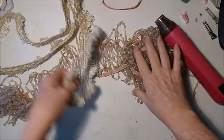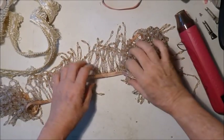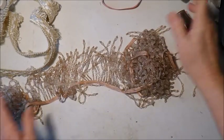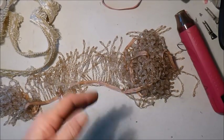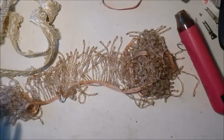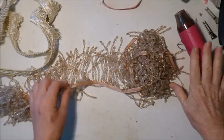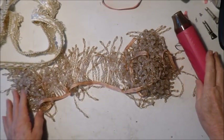Thank you everybody for your suggestions. The heat gun worked beautifully to get it started. With the smaller ones I never thought of that, and I had to use tools to try and prise it very carefully so I didn't break anything. The heat gun was much easier, so I hope that helps some other people too. Bye!